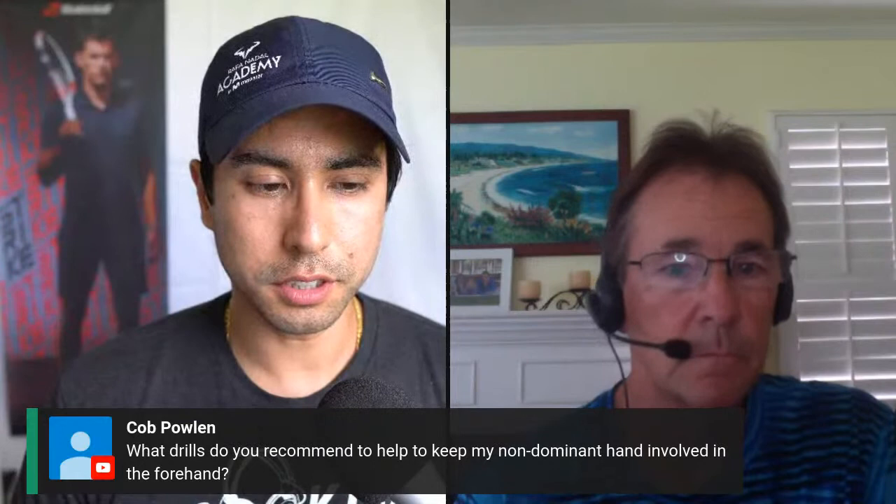Cobb asks: what drills do you recommend to keep your non-dominant hand involved in the forehand? One of the things I encourage my students to do is shadow work and practice without the ball. The ball is a bit of a distraction. A lot of these movements we want them to become choreography — almost planned movements that start to happen naturally. Think of a dancer: if the dance teacher turns the music on before you know your choreography, it's going to break down. You've got to know your choreography first, and then you can adapt it to music. In tennis, the ball is the music. If you can work on your choreography and build your skills off the court, things like the non-dominant hand and posture become habits and find their way into your skill set naturally.